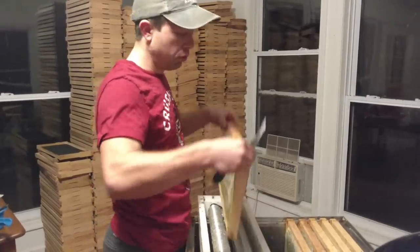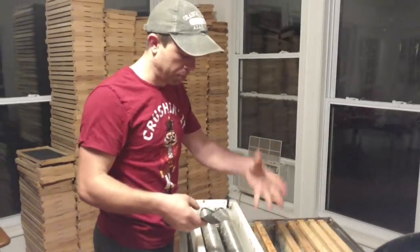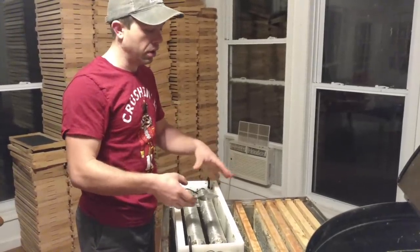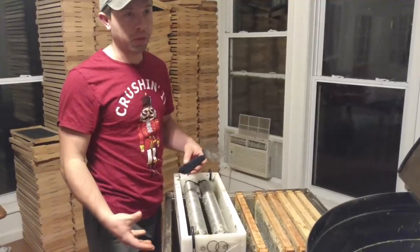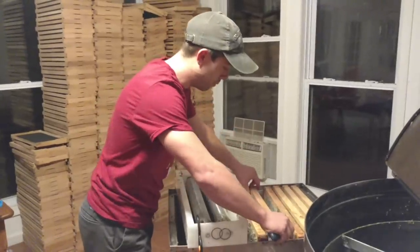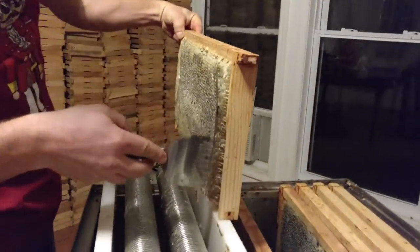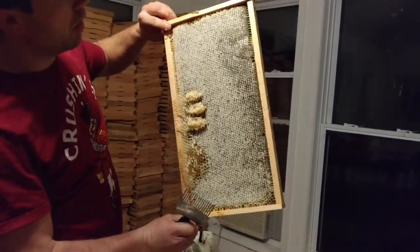We're just going to set this down in here. The nice thing is that as it drips down, this Man Lake uncapping tank — this is their smallest model — is going to catch all the honey that drips down, and there's a little valve at the bottom just like what you use on a honey gate for bottling honey out of a bucket. Now look how wide this frame sticks out from the frame — we've got some interesting stuff going on here. Let's see how it handles this one.